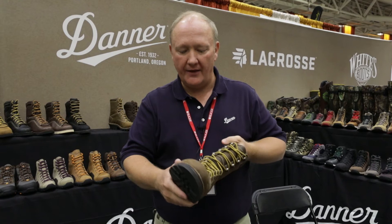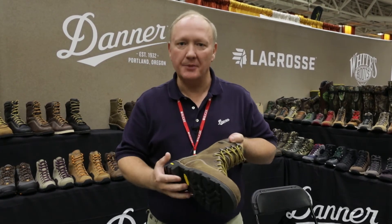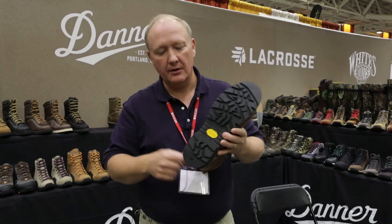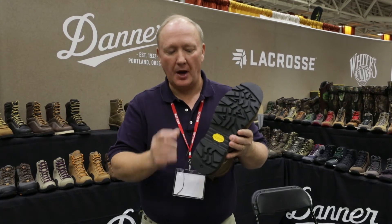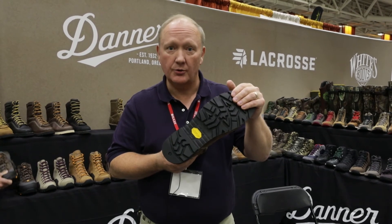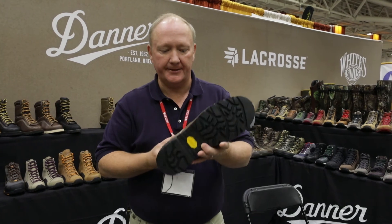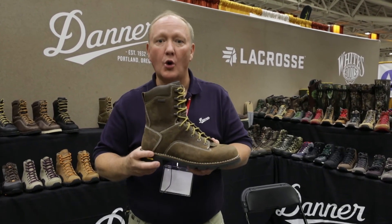Another advantage to that construction is that we've taken some of the weight out of the boot so you're not carrying quite as much weight. We also have a very rugged Vibram outsole with a 90-degree heel that's aggressive enough to be worn on uneven terrain outdoors and obviously wears very well on concrete and pavement. So this is the Gritstone from Danner, new for 2017.